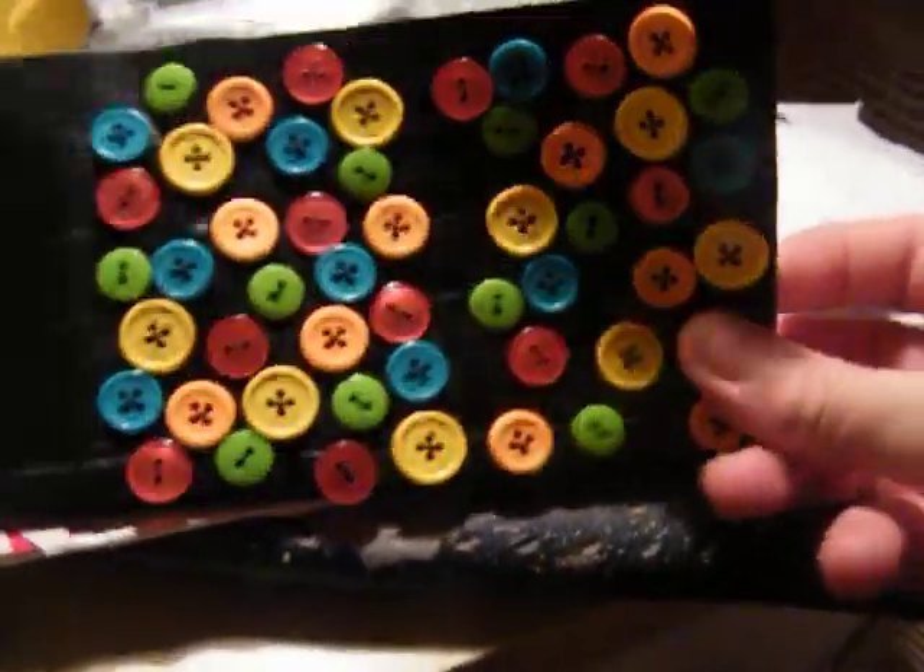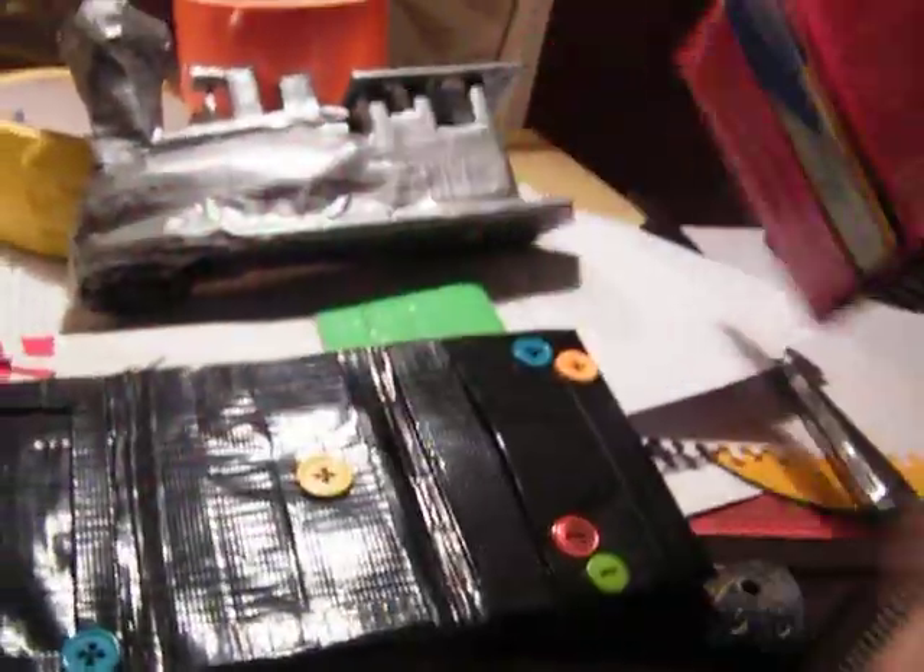Quick overview: Christmas wallet, buttons wallet — I like this one a lot, I think it came out good — my current wallet, my old one, and the train.